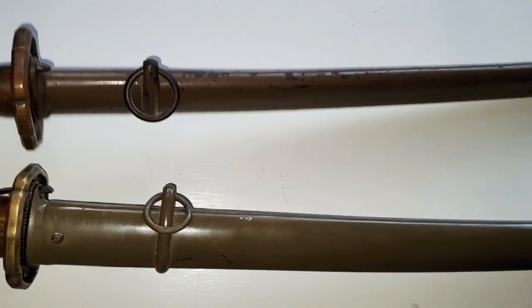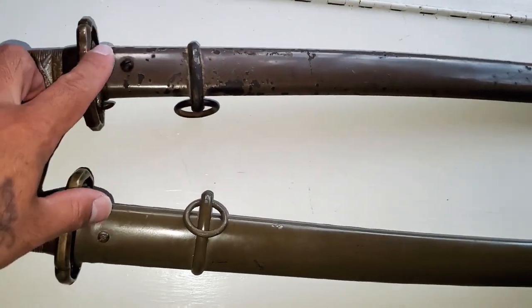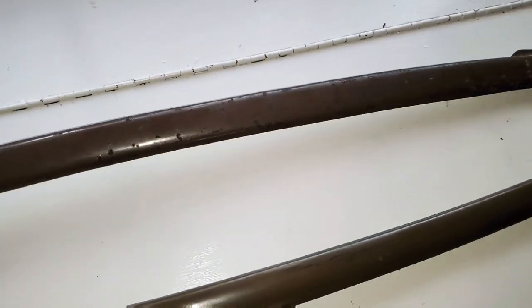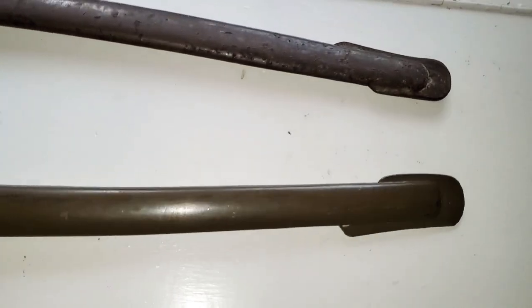Very identical — the screw here in the middle is there. This one doesn't have the green olive paint. This one just has a better finish.